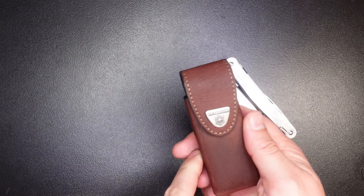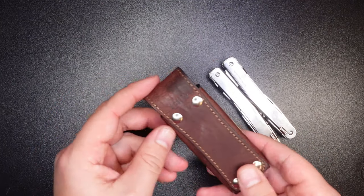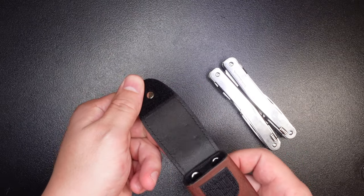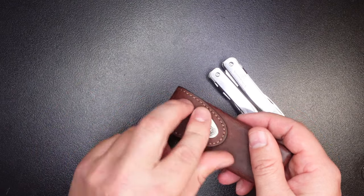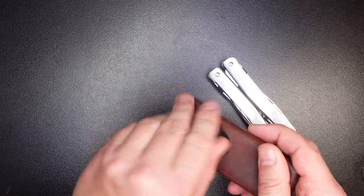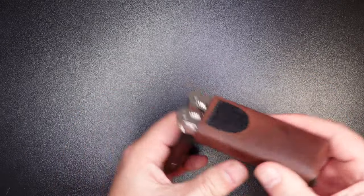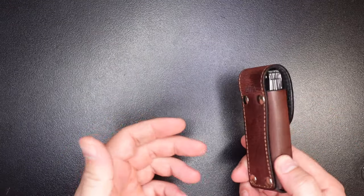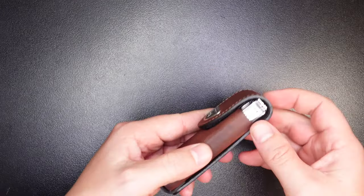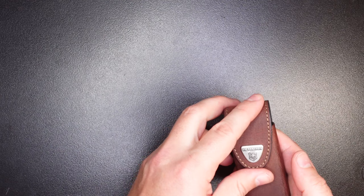First, let's take a look at the sheath that it comes with. It's a relatively nice sheath, very traditional in its construction — made of leather with some kind of brass rivets on the back. It's a simple flap cover, and unfortunately it is velcro. I would have preferred a snap button style attachment. The tool slips right in and out, so you definitely want to use the flap. It has a belt loop and it's a relatively compact package, not going to be overly bulky on your belt.